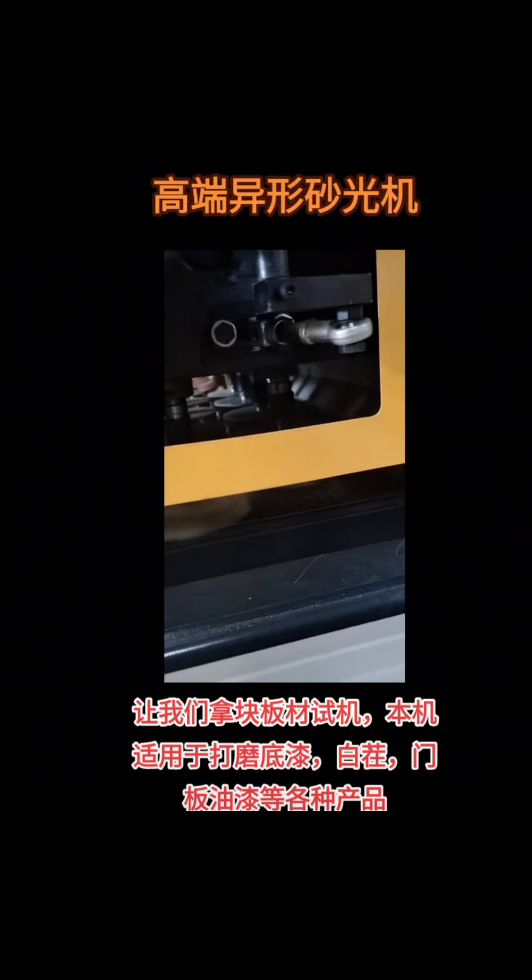Let's take a plate test machine. This machine is suitable for grinding primer, stubble, door panel paint, and other products.